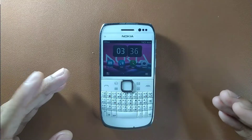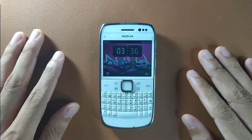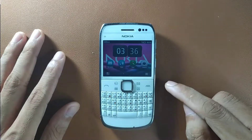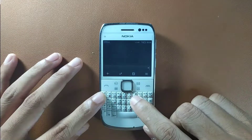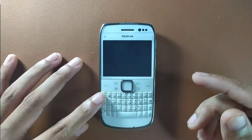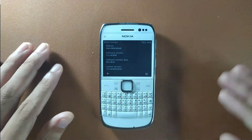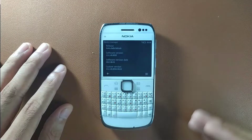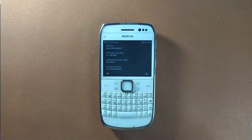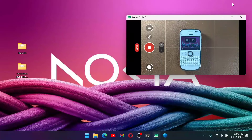To demonstrate the flashing process I'm using my Nokia E6, and I will flash a custom firmware on this phone. Currently this phone is running on a custom firmware which is based on Nokia Bell Refresh, as you can see here. I will flash another custom firmware and show you how to do that too.